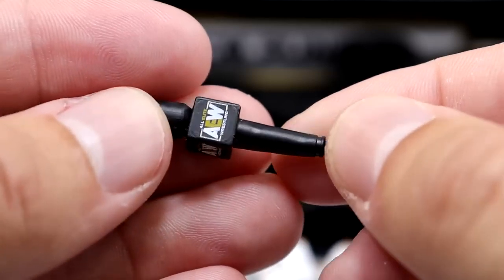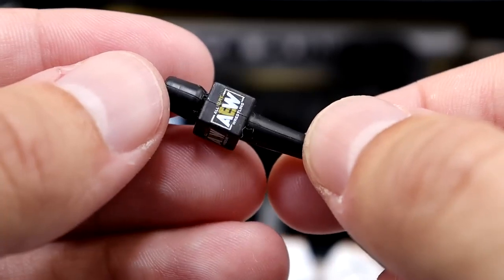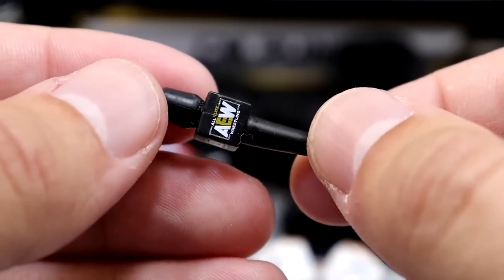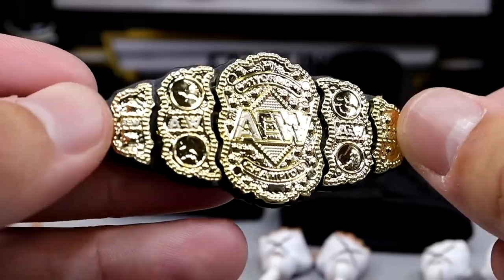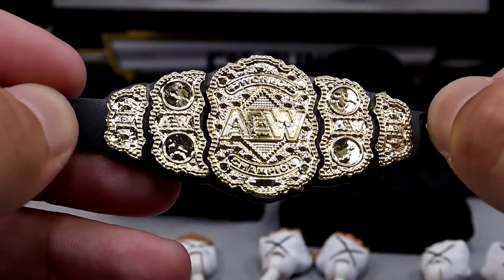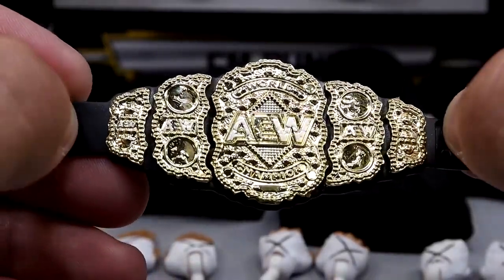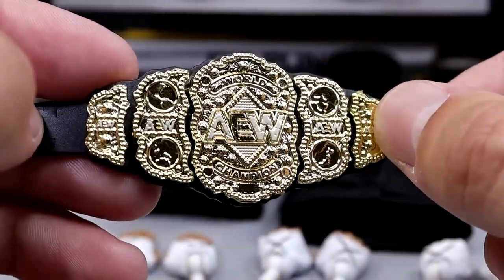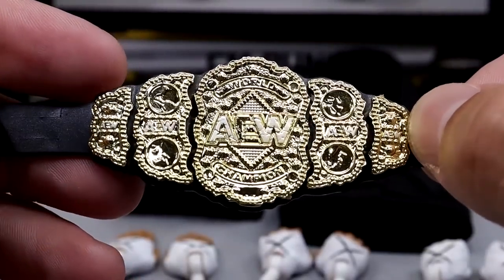Outside of that, you get a beautiful AEW microphone — perfect for CM Punk because he's always cutting promos and crushing it on the mic. We also get an AEW World Championship. Up to this point we've seen this a ton with different characters, but I don't have a problem throwing it in. It adds a bonus if you haven't seen a CM Punk figure before and you finally get it with the world title. Great looking championship — always been a fan of it.